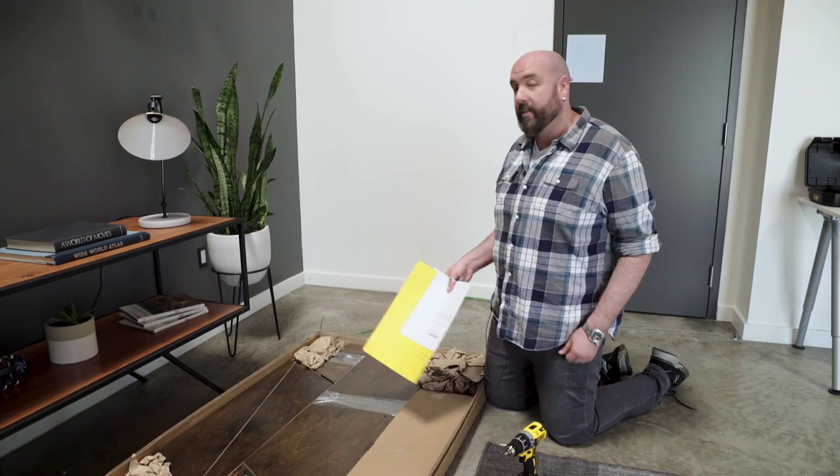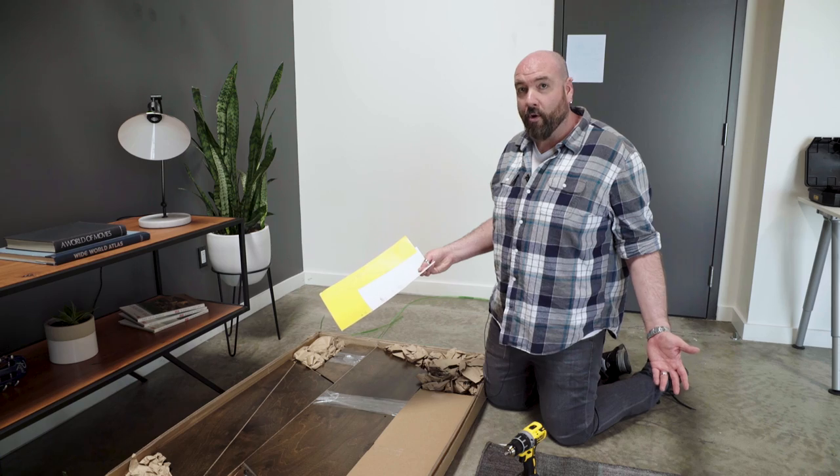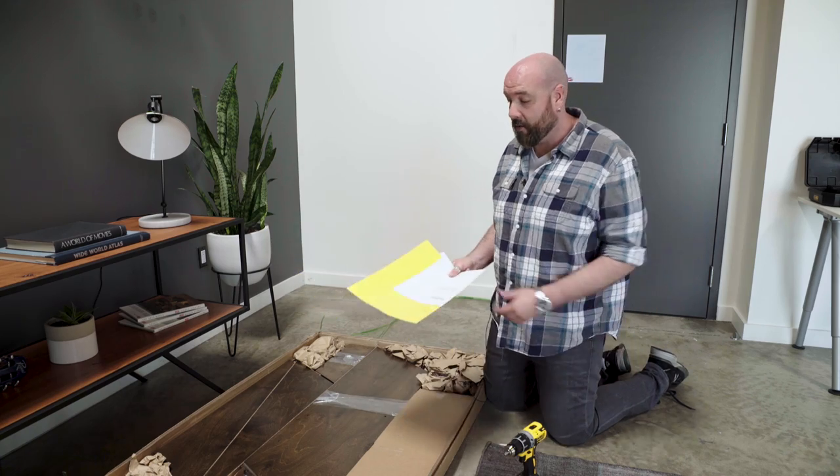When you open up the box, the first thing you're going to notice is the manual. You need to read the manual. The URL to get here is in the manual. Even though you're watching this, still read the manual.